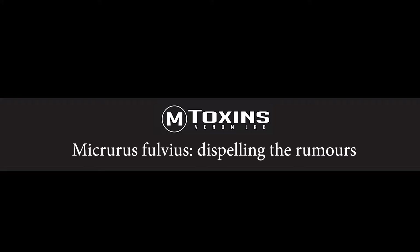Hello, this is Nathaniel Frank, owner of M. Toxin's Venom Lab. Today we're going to talk about Micrurus fulvius, or the eastern coral snake, and dispelling some of the rumors and myths that have long accompanied them.